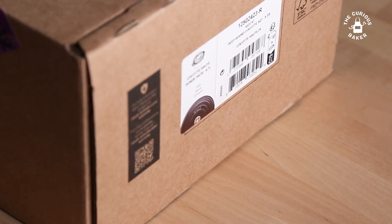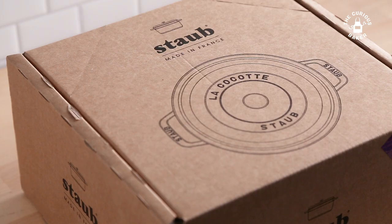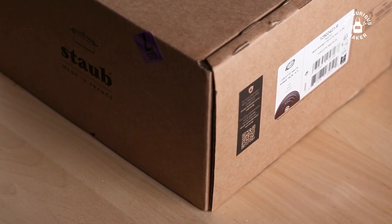Recently, I've been on the hunt for a new Dutch oven for baking bread. After hours of research — and hours is probably the short end of the time I spent on this — I was leaning towards the Lodge 5-Quart Cast Iron Dutch Oven or the Staub. I've had a white Le Creuset Dutch oven for a few years now, and because of the high baking temps for bread, I didn't want to risk discoloring the enamel on it, so I wanted to find a black enameled cast iron.